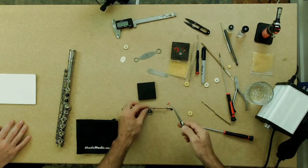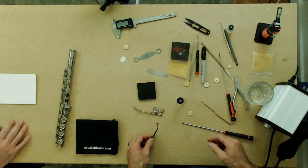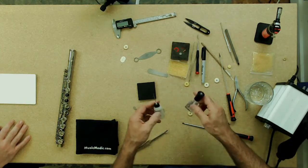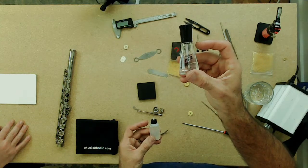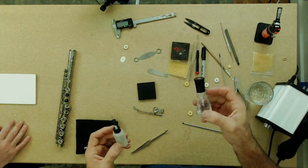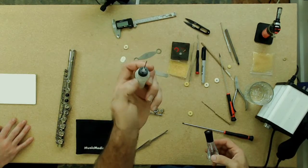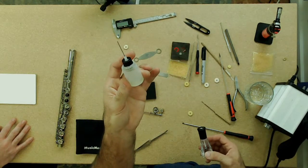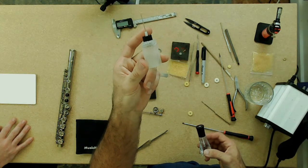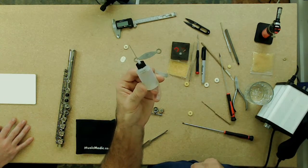To make sure that if you take this thing apart and need to add more shims, there are a couple of different methods to hold shims in place. Clear fingernail polish works well. Also key oil, believe it or not — if you're using strictly plastic shims, this is an awesome go-to mainly because it will hold the shim in place but won't glue it in place and won't do anything weird to the shim.